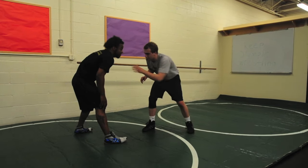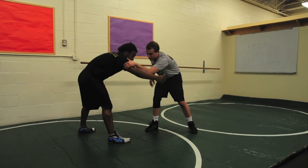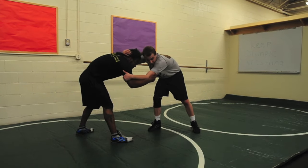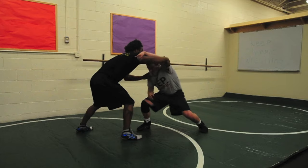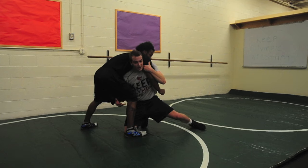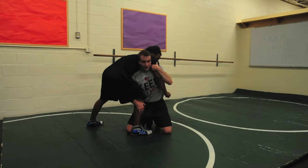We're going to be going over our fireman's carry. We're going to have inside control with my left arm, and I want to collar tie with my right arm. What I'm going to look to do is snap his head down to get him coming up. I want to tackle him — as he's coming up, I'm just going to duck my head under here, and I keep this arm in real tight as I shoot in my shot. I'm coming down to both knees, and I'm going to attack right around his calf here.